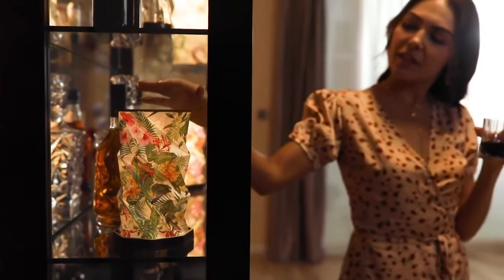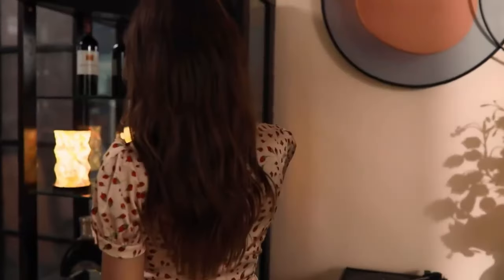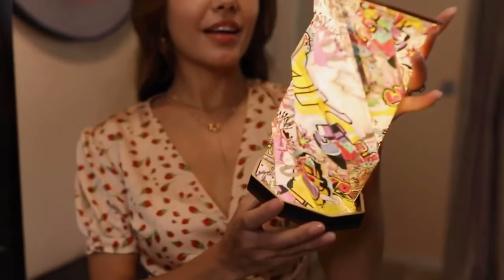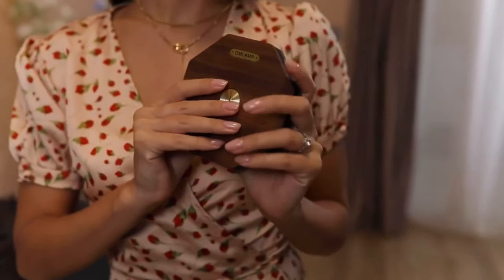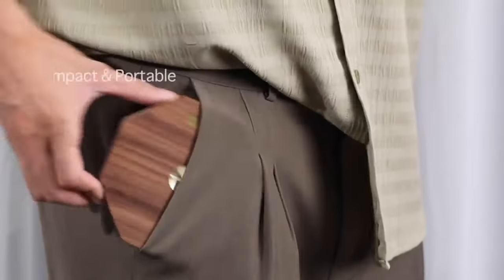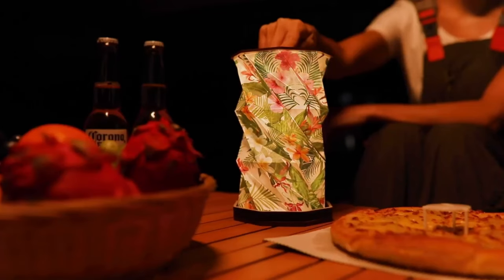The lamp features a foldable structure that allows for easy storage and transport. When not in use, Omlamp can be collapsed into a compact form, making it ideal for small spaces or on-the-go use. With its sleek and contemporary design, Omlamp adds a modern touch to any room or workspace. The clean lines and minimalist aesthetic make it a versatile lighting solution that complements a wide range of decor styles.